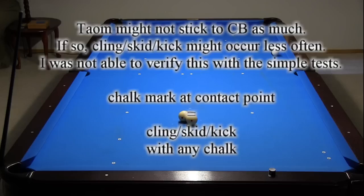See the cling, skid, kick video and resource page links in the video description for more information about what causes cling, skid, or kick, and how to limit how often it occurs.